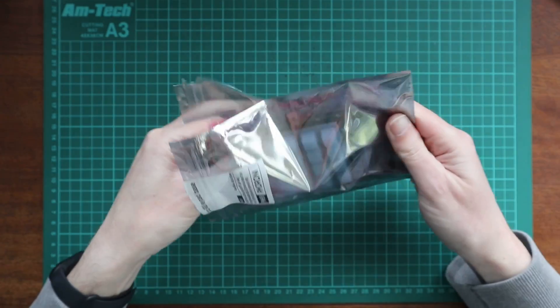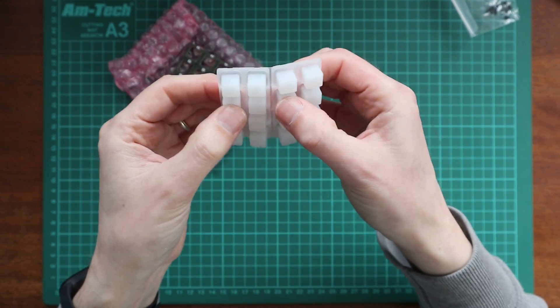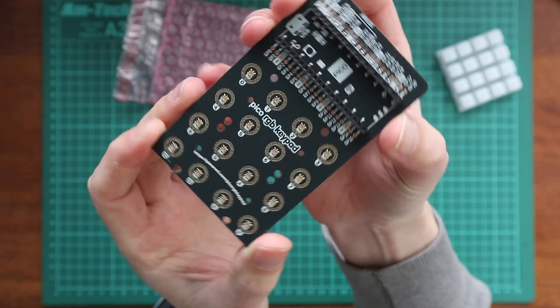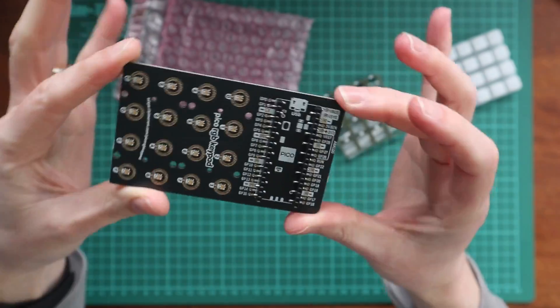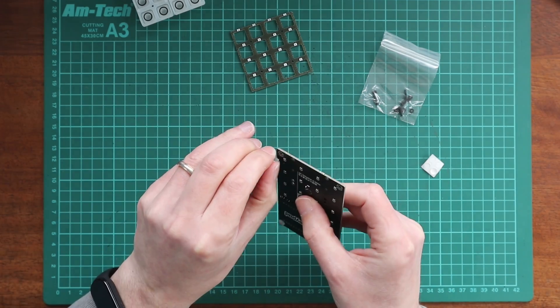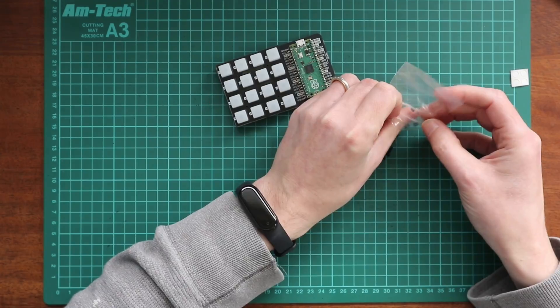With all this backstory, you understand when I heard that Pimoroni had a Pico kit available to be programmed as a MIDI controller, and it was under £25, why I had to pick one up. Assembly for the pad is dead simple. The kit has easy-to-use instructions, and I had it built in less than 20 minutes. The only slightly complex part is the soldering of the header pins to the Pico itself, which you'll need to do with most Pico-based projects anyway.